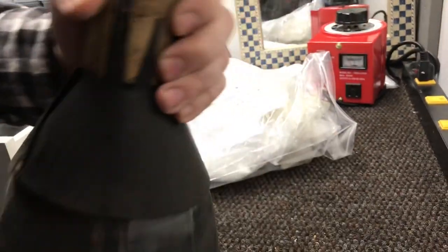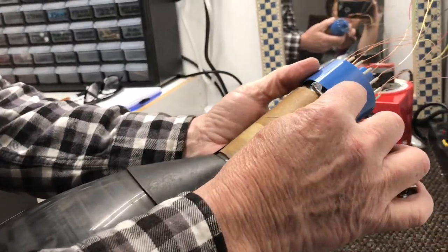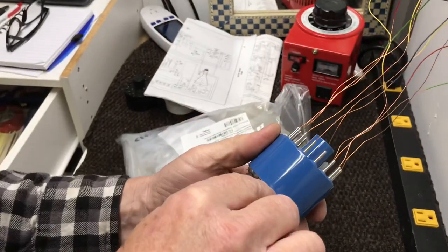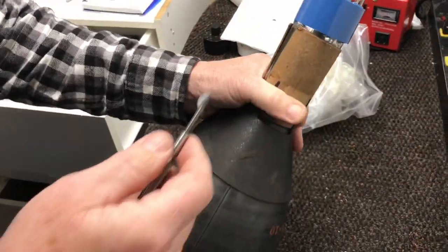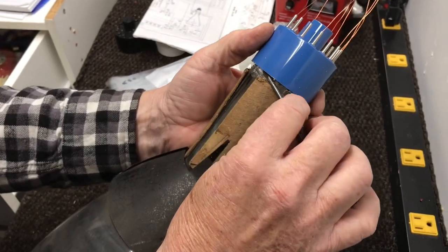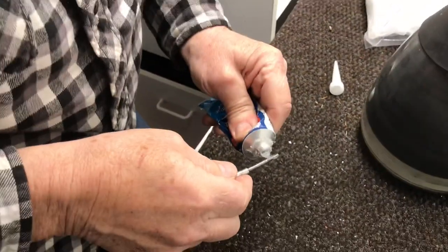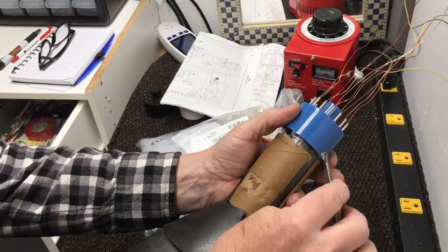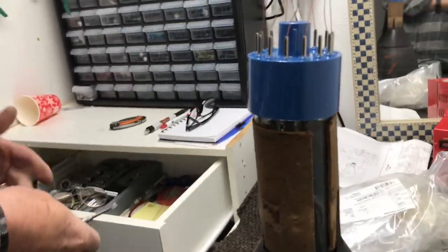Just squeeze a little bit out and put it underneath the base — just like that — and when I slide it back down it will adhere to that silicone. Then we've got to let it dry about 24 hours to make sure it's set up. I'll put one more little dab right over here. That should be more than enough to hold it — you don't have to put it solid.